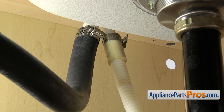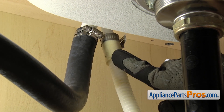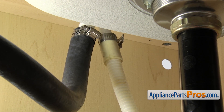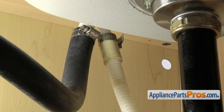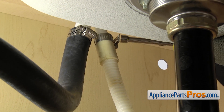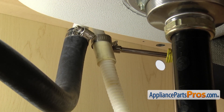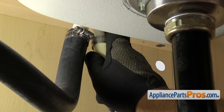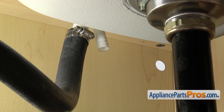To take the drain hose off, you just want to follow it up to wherever it goes. It may go to the garbage disposal — ours goes up to the air gap. Once you locate the end of it, we're going to take a 5/16 inch nut driver and loosen up the clamp. Once you have the clamp loose, you can pull it free and set it down.